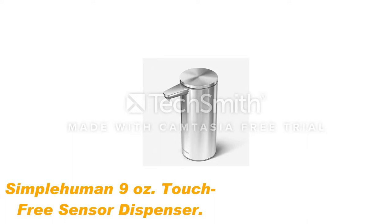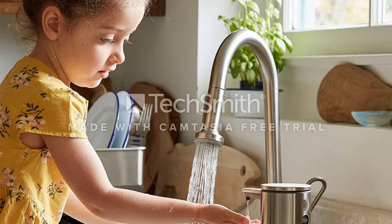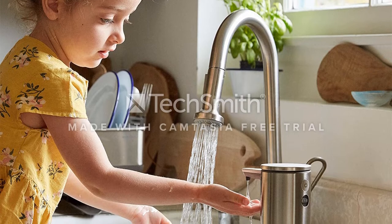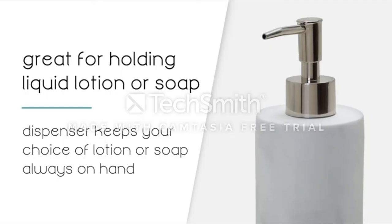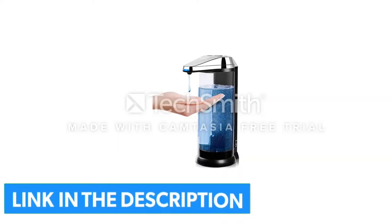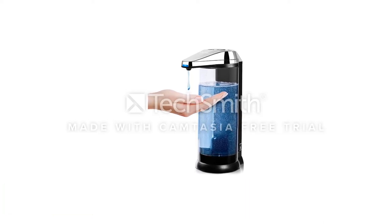Number 2: SimpleHuman 9 ounces, touch-free rechargeable sensor dispenser. The SimpleHuman soap dispenser is a functional and stylish product that is completely touchless, so you won't have to worry about bacteria or viruses being transmitted between users. It provides a 9-ounce capacity for dish soap, hand soap, and other liquid products like hand lotion or hand sanitizer. Just lift the top and pour the soap in to refill the dispenser in minutes. A unique feature is a built-in soap volume control system that allows you to determine how much soap is released when the sensor is triggered.